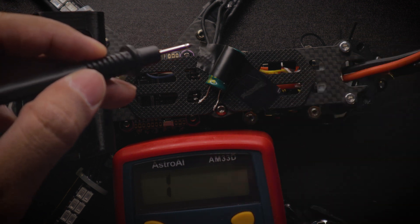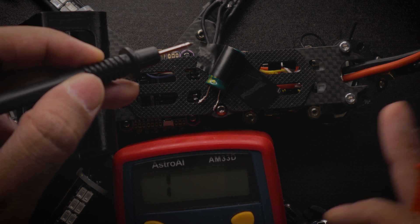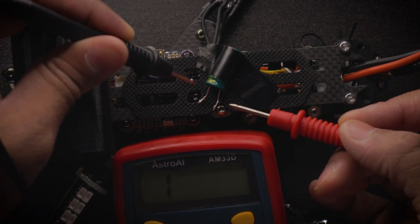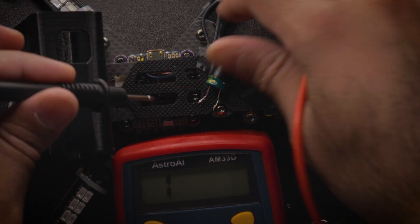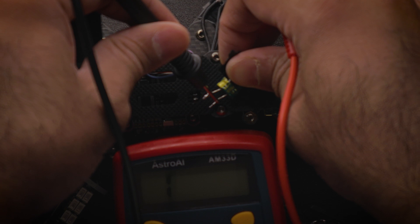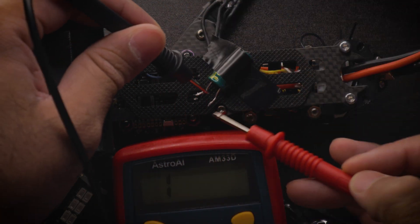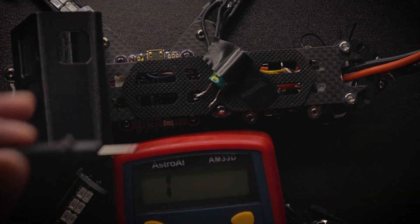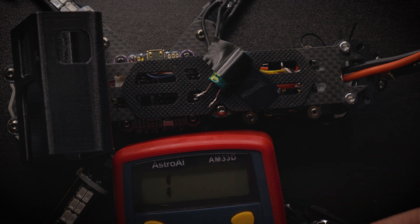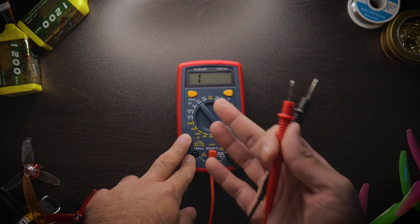That's just normal behavior of capacitors — if that happens on your quad, don't worry about it. That's a good beep, not a bad beep. But if the capacitor just continuously beeps, then you have a problem. If you've just tested a capacitor, you can short both leads together to reset it and it'll come back down to one. If it returns to the base number, you're good to go.